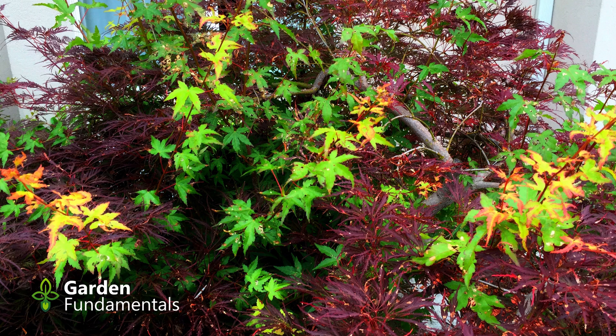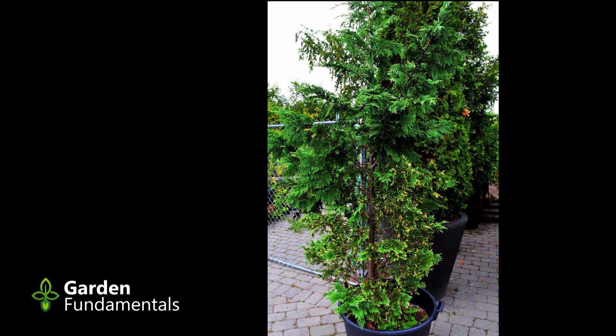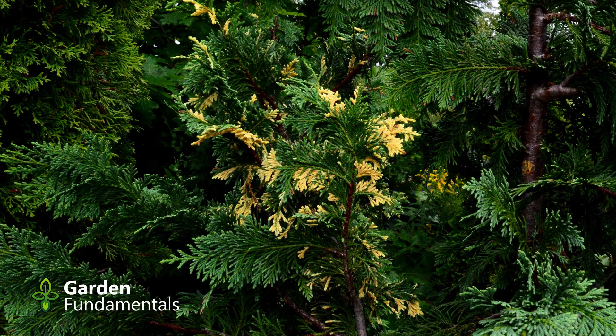This Japanese maple is normally red and has very finely cut leaves, but it's starting to revert to a more normal green with larger leaves. This evergreen cultivar has yellow tips on the branches, but this tree has almost completely reverted to green.